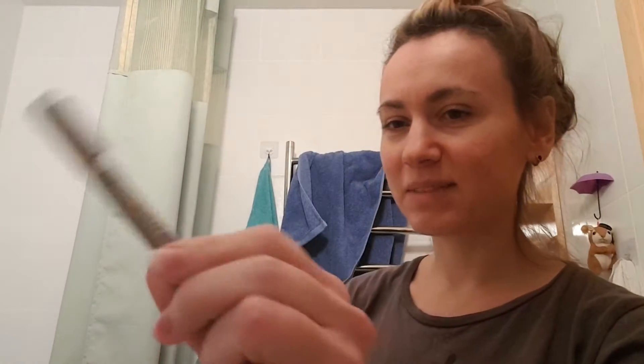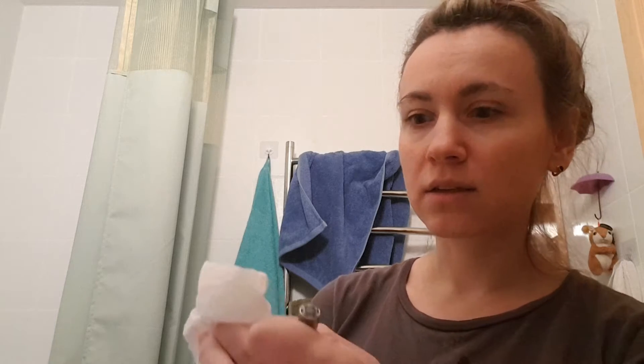Hello guys, welcome back to my creative channel. Today I will show you how to refill your Pigma Micron pen. This Pigma Micron pen is very popular among sketchers and artists, but it doesn't last long, so sometimes you have to buy a new one. I decided to search how people refill this pen. My Pigma Micron pen recently died and I was about to throw it away, but after reading and viewing a lot of people refilling this one, I decided to try it myself.